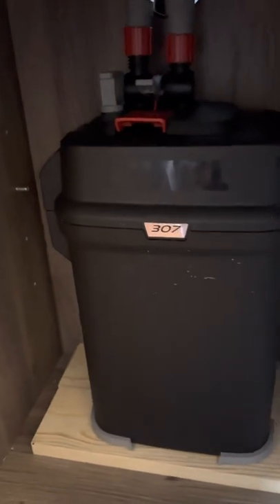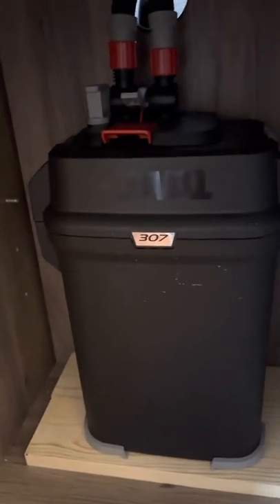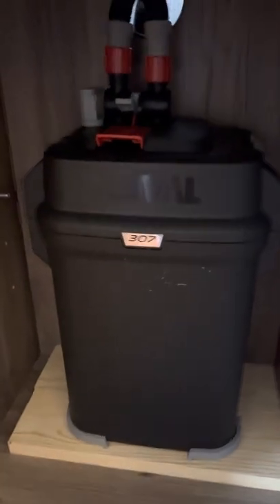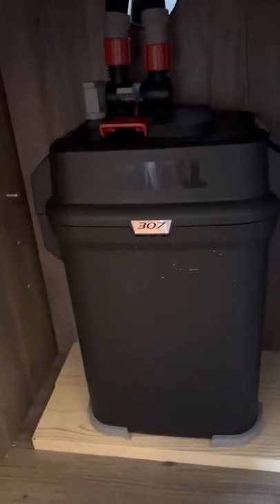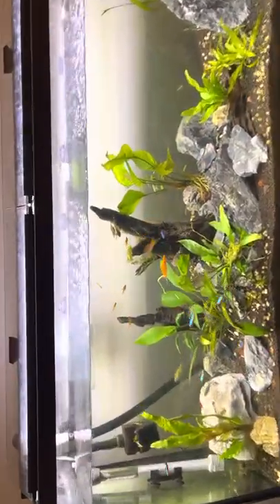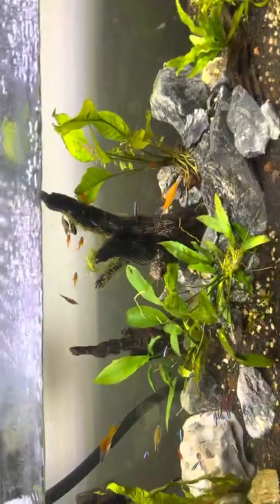Here's another short video. Since I've been keeping fish, I've always had hang-on-back filters and haven't done sponge filters. I picked up this 55-gallon tank and I've been collecting these for about a year or so. With this one I decided to go with a canister filter.